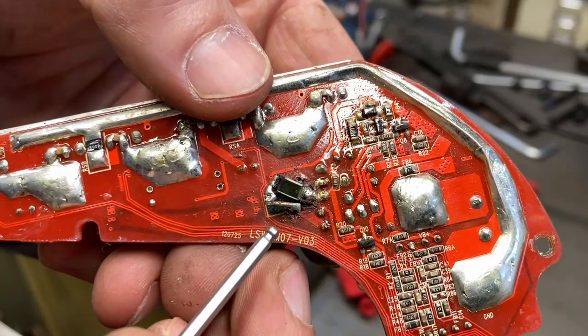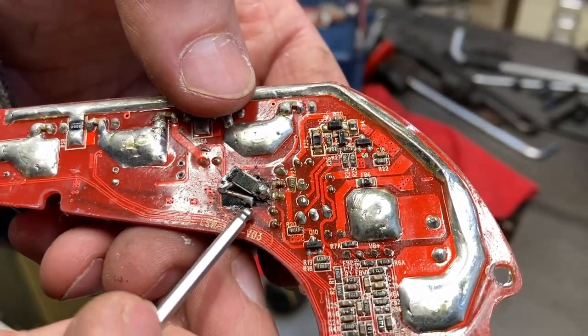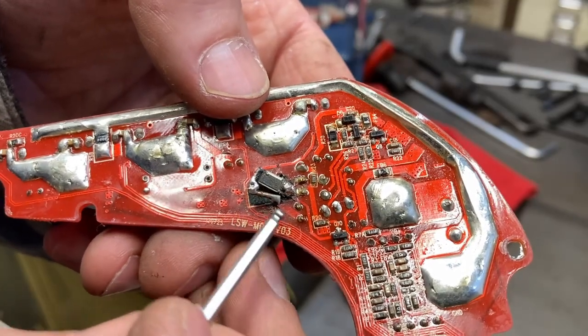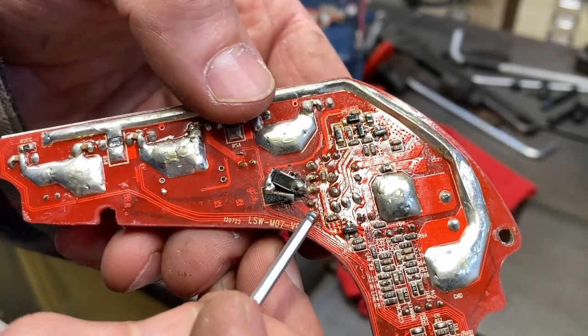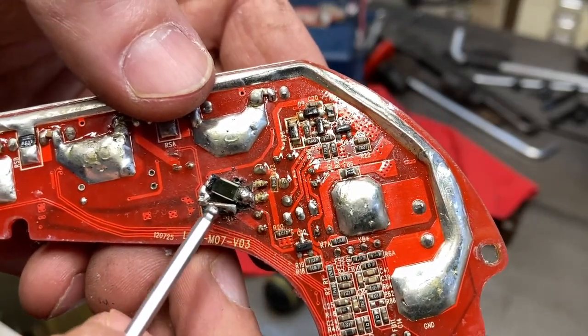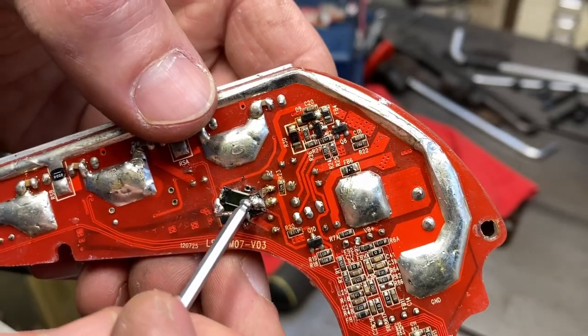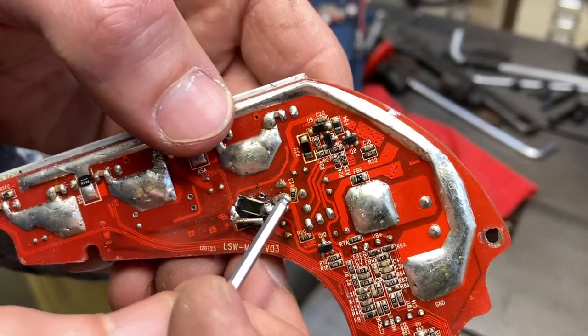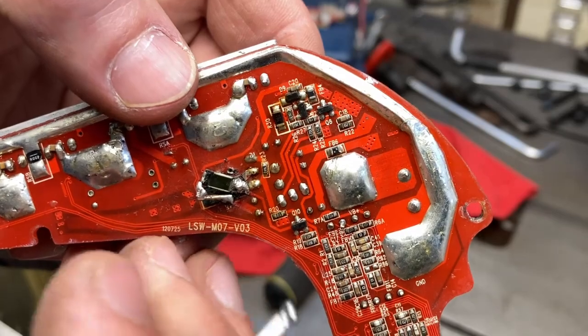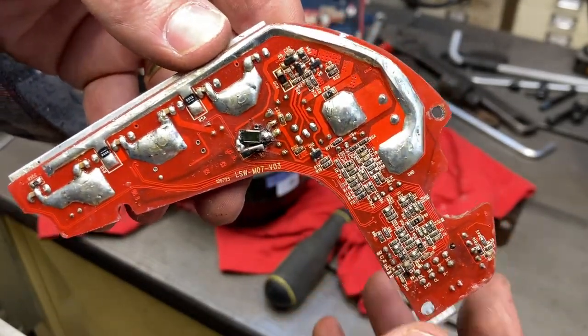It says 'R something' and it's a bit scorched. It appears to have a trace running from this point here over to a piece of solid wire, which is coupled to the back of the resistor — if it is a resistor — and then over to here, joining this trace. That's not much good to anybody, but I'll put it like this if you want to screenshot it and think about it on my behalf.